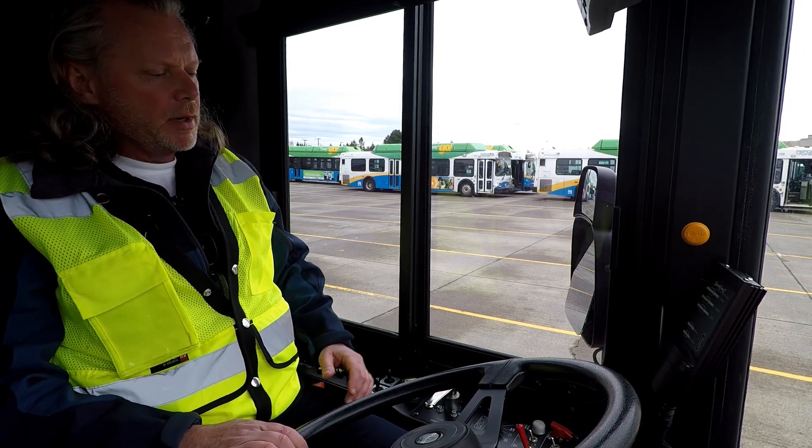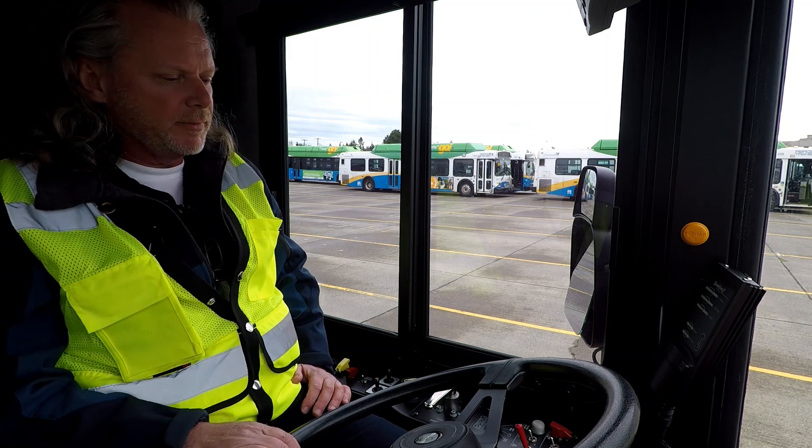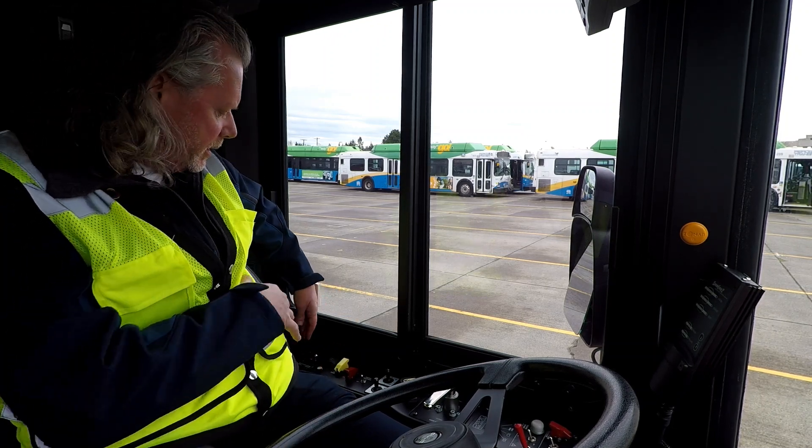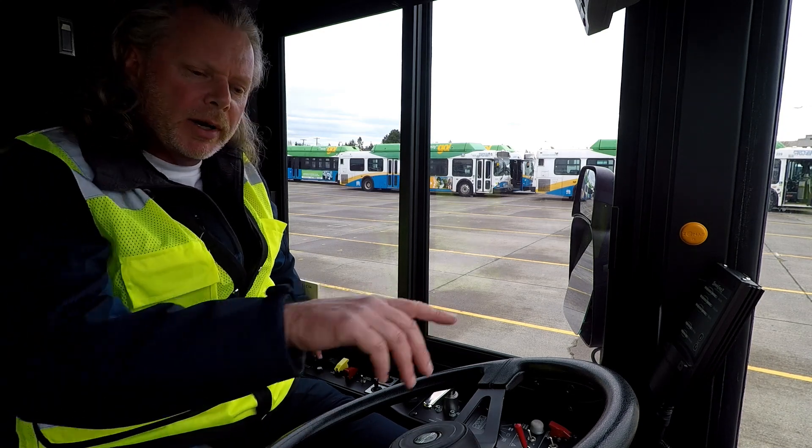What I mean by logical order is you don't want to go adjusting your mirrors, then go check the fire extinguisher — anything like that. Just a logical order. I like to start in the back here and just work my way around the dash.